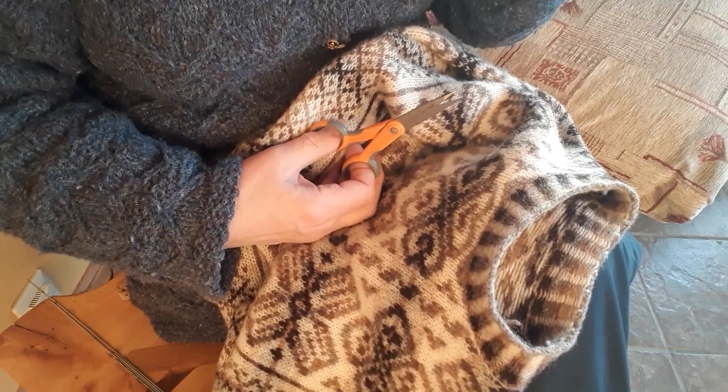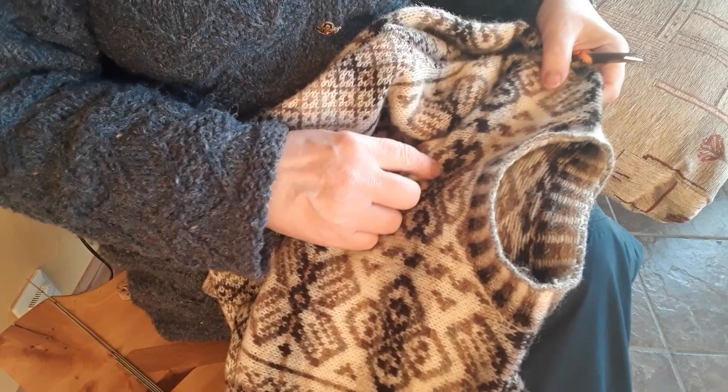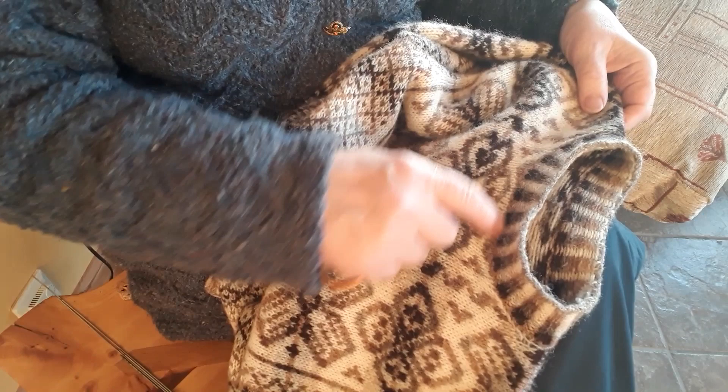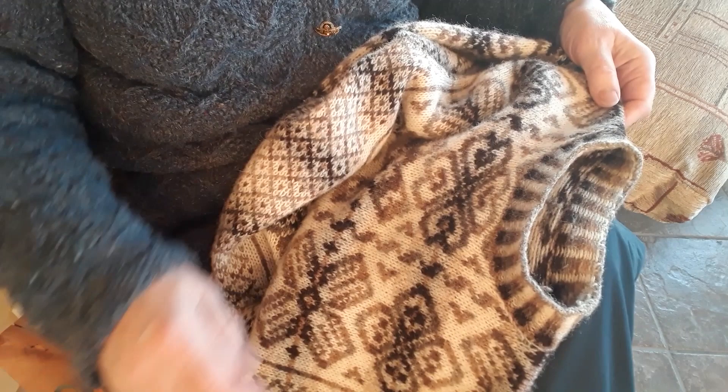This is an old jumper that's got a neck that's really too tight, so what I'm going to do is take the neck off and make a wider neck. I can do it two ways — I can either cut the neck off now, or I can just start by deciding on where the new neck is going to be.